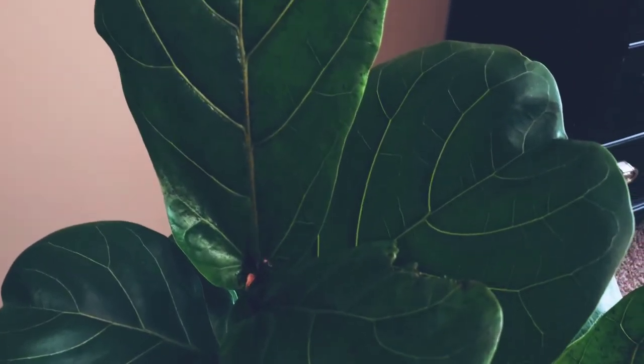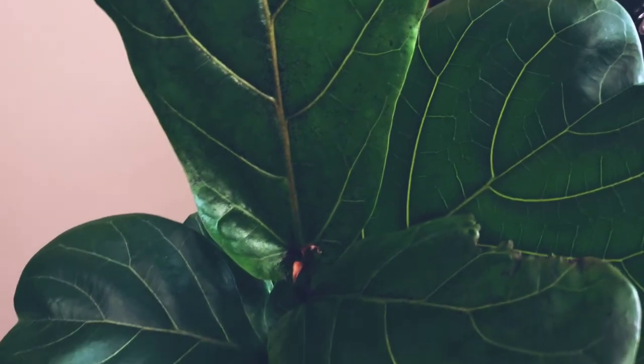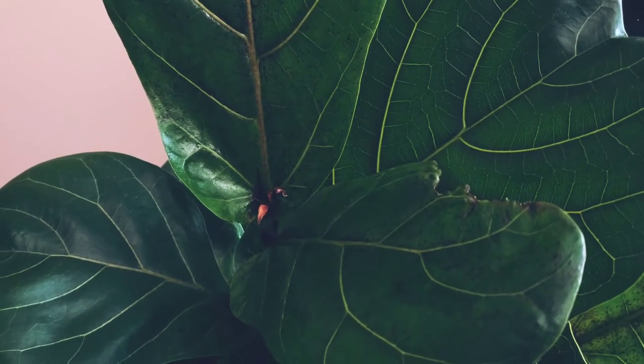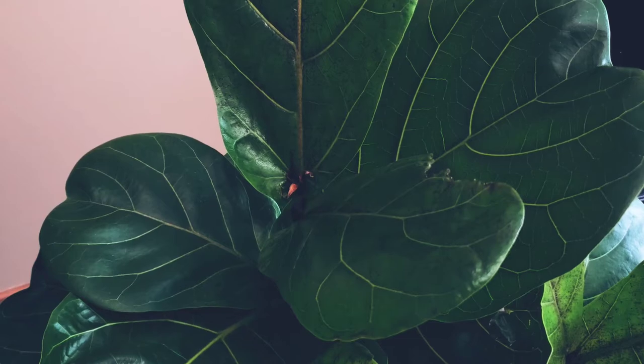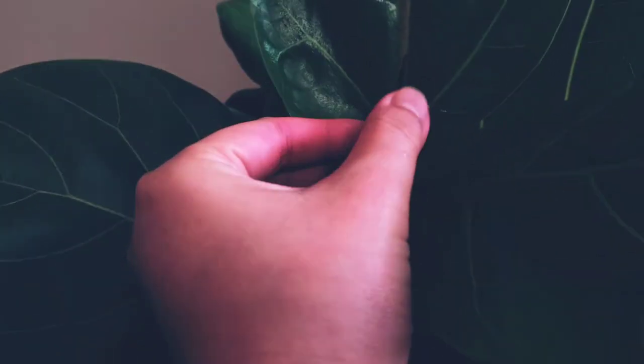Hey guys, this is an update for my fiddle leaf fig — the ficus lyrata. The reason I'm doing this right now is because I switched the concentration on the fertilizer, and I wanted to show you guys what happened.